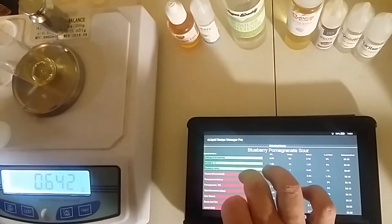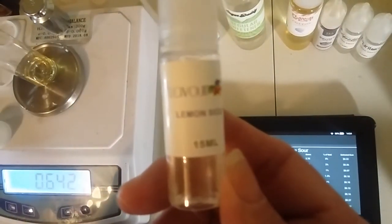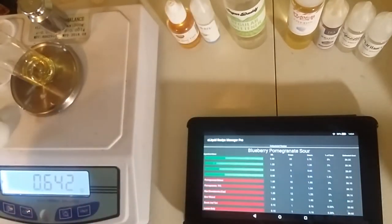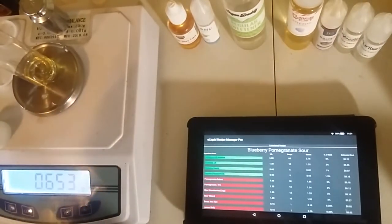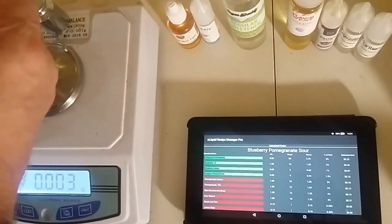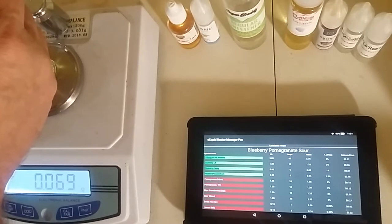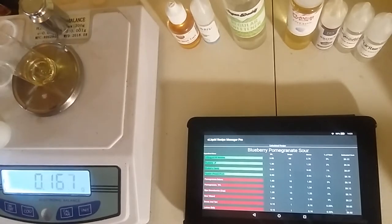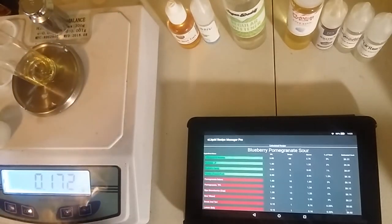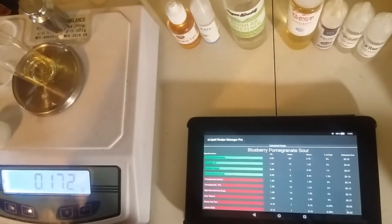So that was Blueberry Candy, and now we're going to use just a little bit of Flavor Art's Lemon Sicily. We're going to use a quarter of a percent of that one, which is 0.16. The lemon is in it to brighten it up and to help enhance and help your mind find the sour.